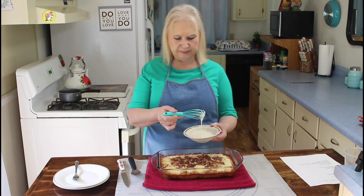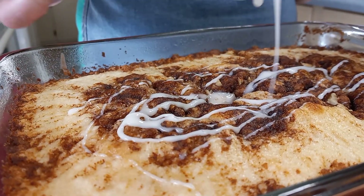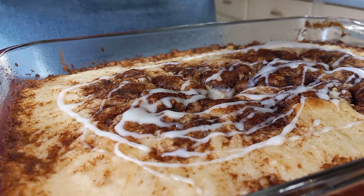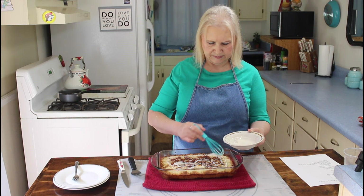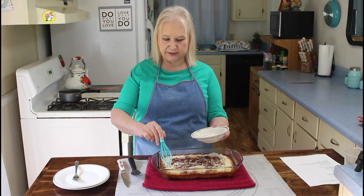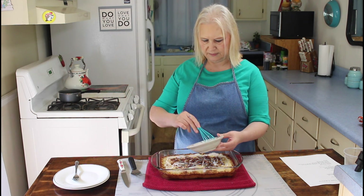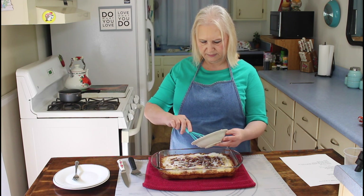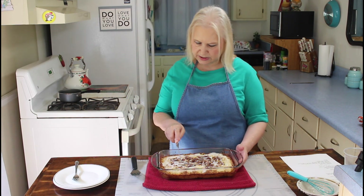I'm going to drizzle this on my cake. That was really a good cake too. I've got all of the icing on it now, so I'm going to do the taste test.